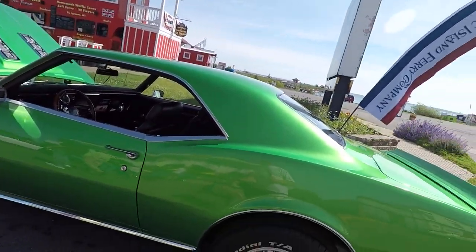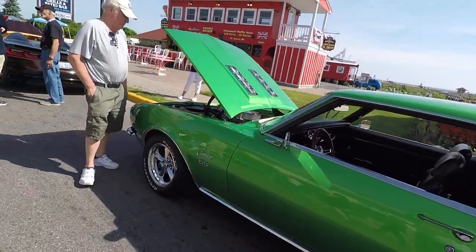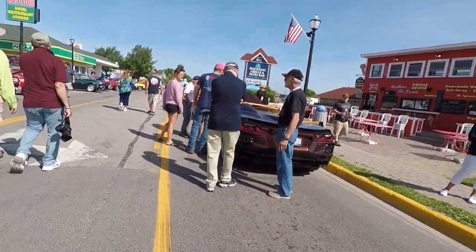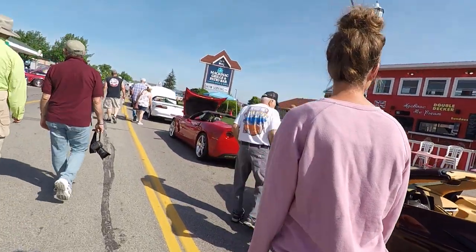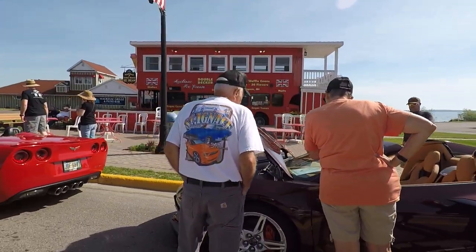Nice Camaro SS, but I just don't like that color. Here's a chocolate one — I like the interior, I just don't like the chocolate.